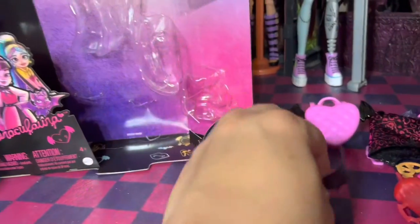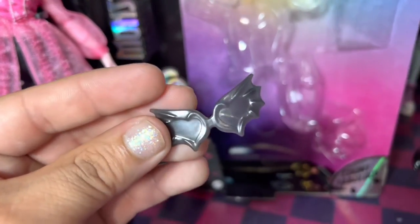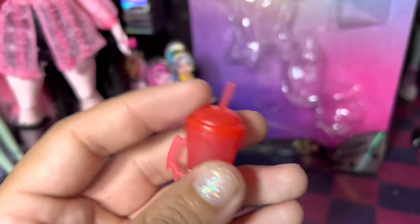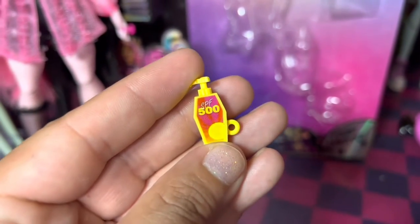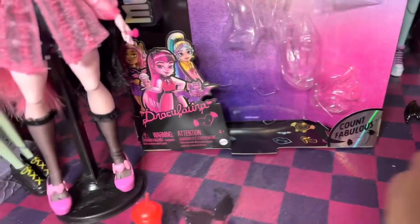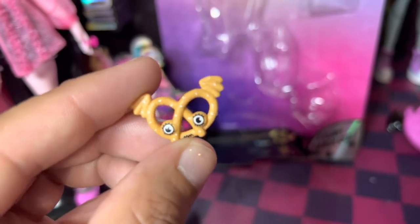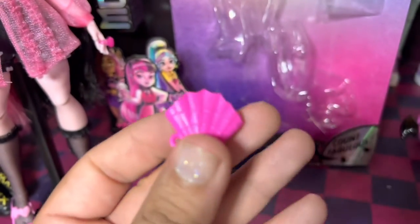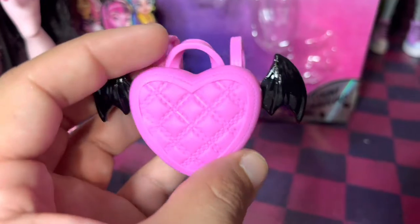She does come with some bath shades, her drink — the lid does come off — her sunblock, and her little pretzel, which comes with a little holder as well. And this is what the pretzel goes in; it's cute. And then we have her backpack.